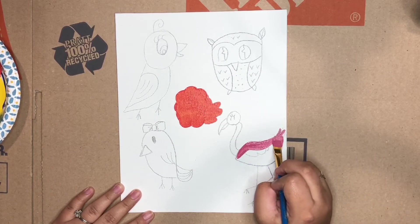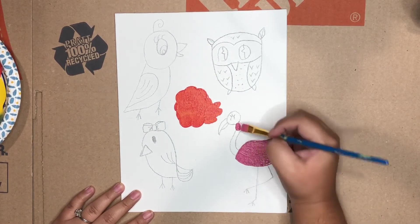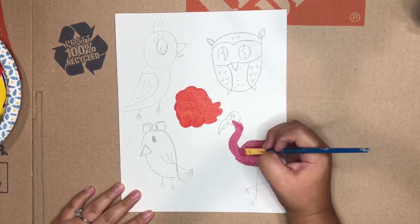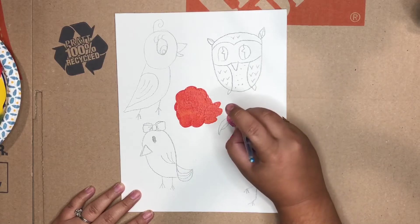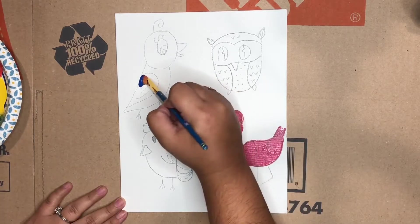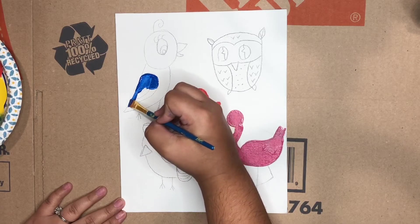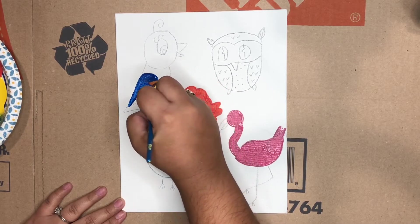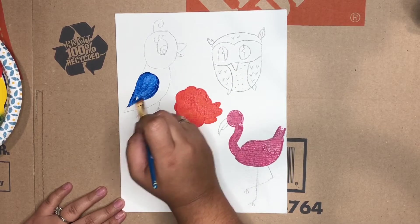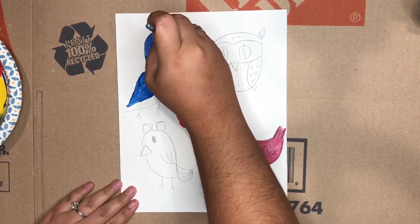Now we're going to begin to paint in the lines. It's okay if you paint over your pencil — it might smudge a little bit, but don't worry about it, because once the paint dries it'll look fabulous. I painted the flamingo pink, and for this bird I thought it'd be cute to do some blue and then later some green, but we're going to start off by painting its wing and its head blue.